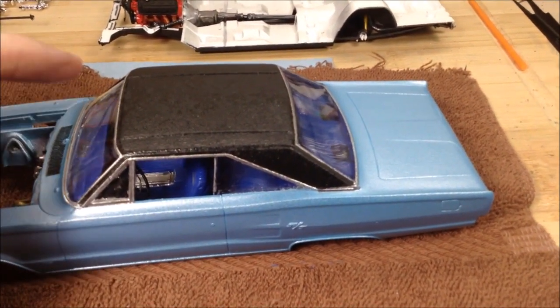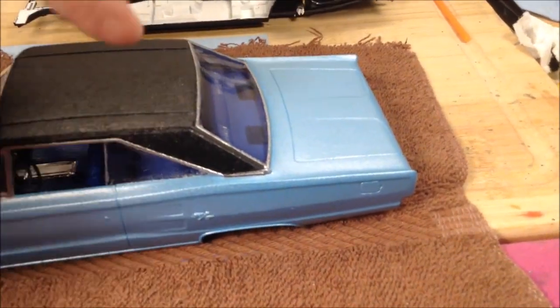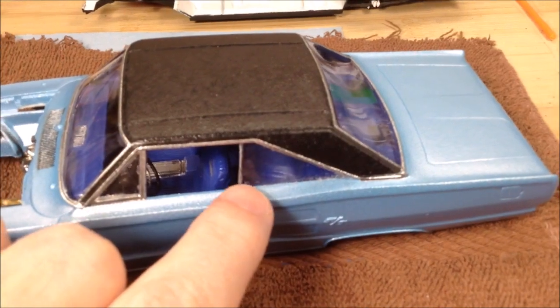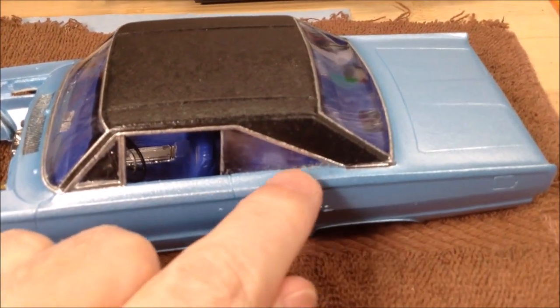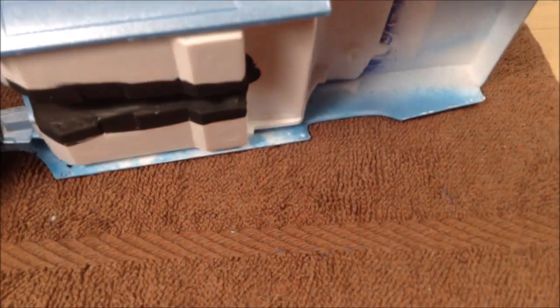First I put the windows in — they're separate pieces: one front, one back, and one on each side. I think these side windows are a little too big; they interfered with the installation of pushing the interior tub up inside. I had to shave off quite a bit off the top of the interior tub to get the fit in properly.